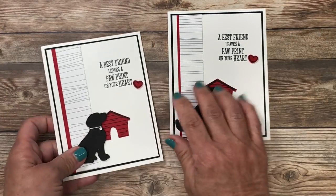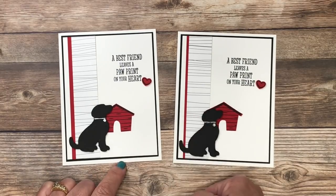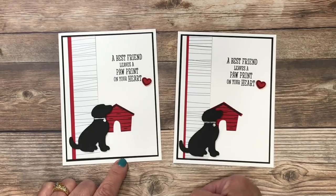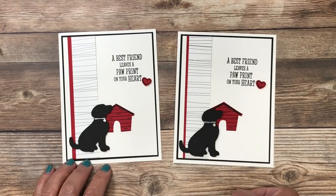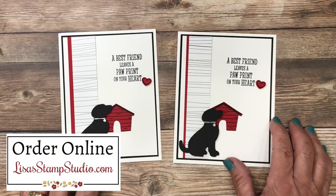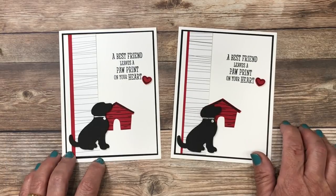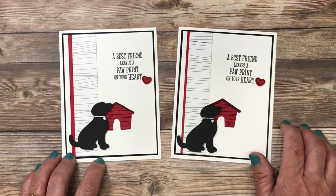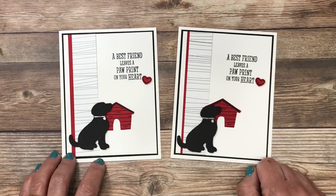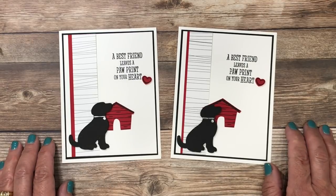Here's the card we created together today — and the card I made before you joined me. If you enjoyed today's video, please give it a thumbs up and leave a comment; I love to interact with viewers. Head over to lisastampstudio.com to purchase the supplies I used today, and click on Rewards in the red menu for exclusive customer rewards. Subscribe to my weekly e-newsletter for a tutorial not shared on any other platform. Thanks so much for joining me — I look forward to seeing you next time. Have a great day!